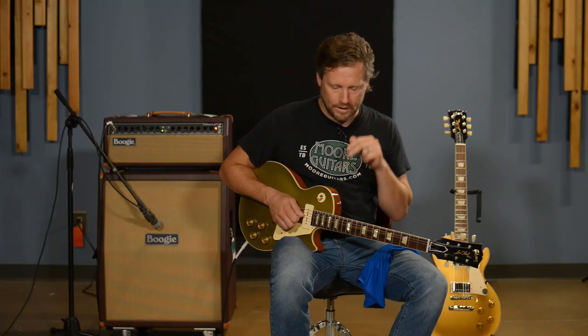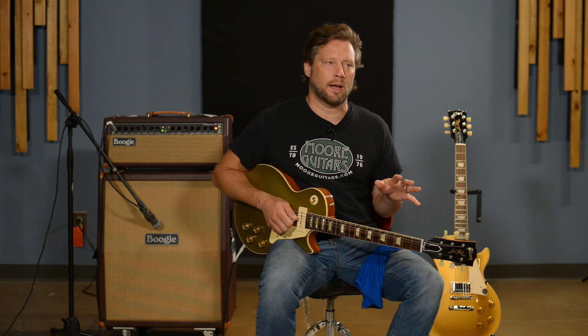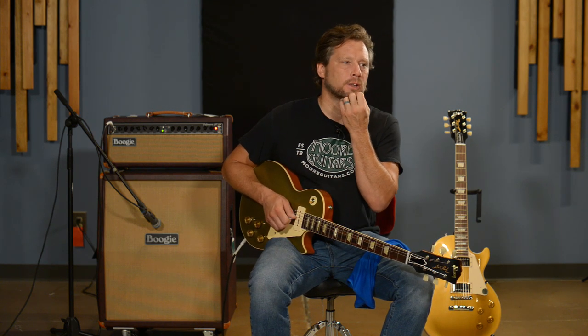That is what these things do. Humbuckers — we all kind of know what humbuckers can do — but these older styles, a lot of times what they were trying to do is be able to get some spank and some clarity out of them without them breaking up. That's why they have two pickups — it's a humbucker, two single coils in each pickup.